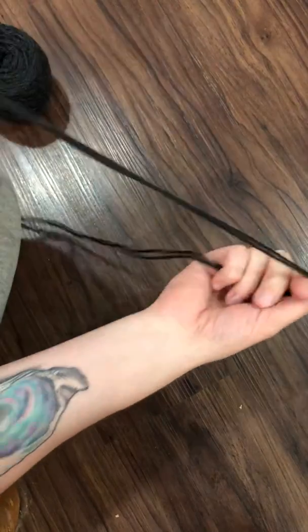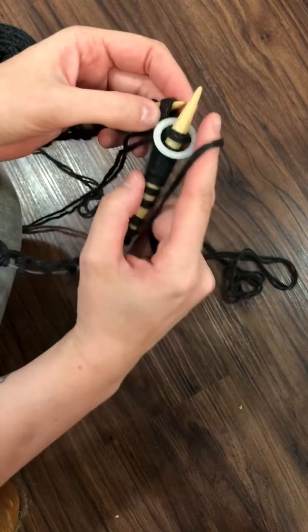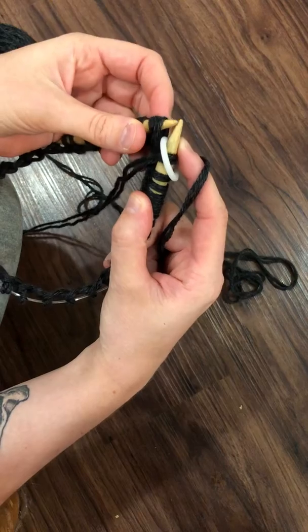Put your stitch marker on there. Make sure your working yarn is on the outside of your work, and then you're gonna go from there.